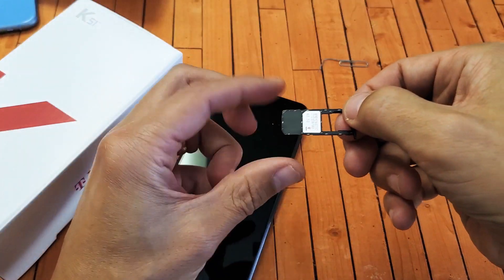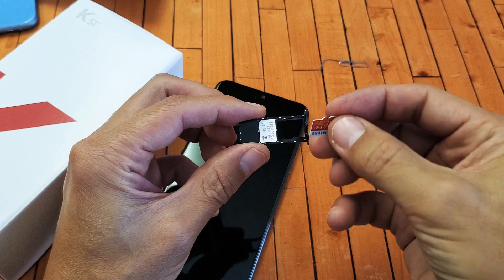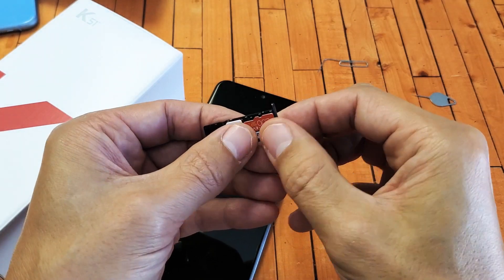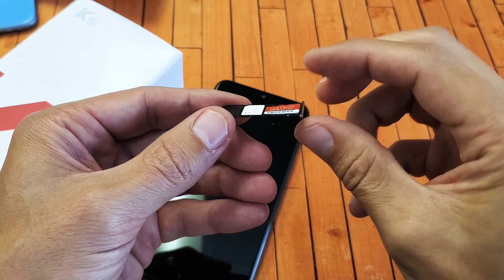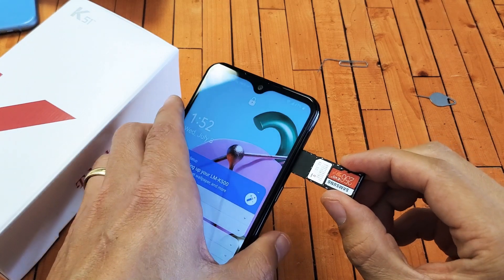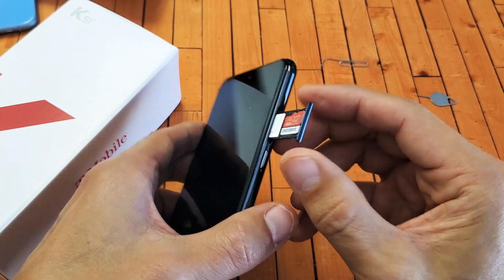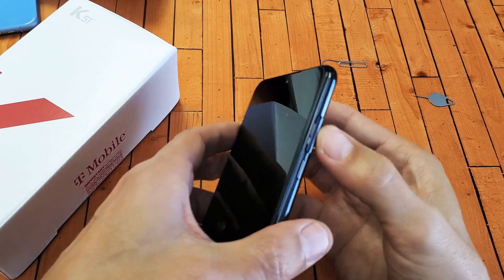Of course, you can see I already have a SIM card in here. Let's go ahead and grab the SD card here. Basically, we want to put it in just like this — it should snap into place. Let's put it exactly how it looks on here and hear a little snap. Make sure it's nice and flush here. Now this is the first time I'm inserting this SD card. The max SD card size — I have a 256 gig here, but the max is actually 2 TB, 2 terabytes.